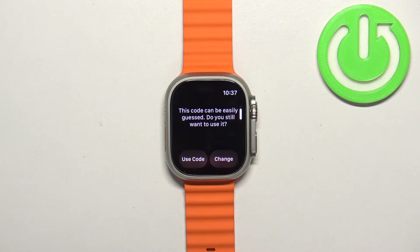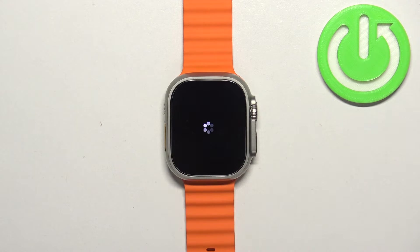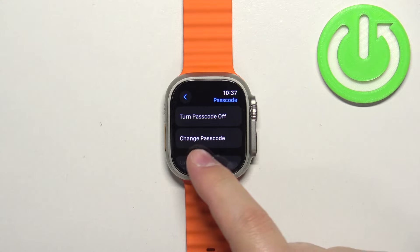I'm going to use 1-2-3-4, but it will tell me that it's too easy to guess. I'm just going to tap on this code anyway, and then re-enter it because you need to confirm it. Once you re-enter the code, you will basically turn it on, and the passcode is turned on.